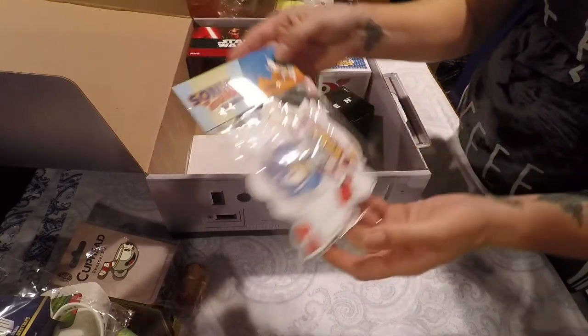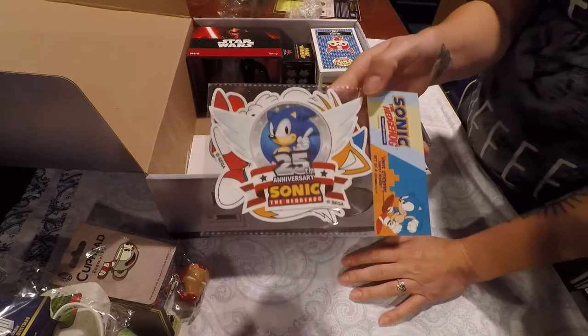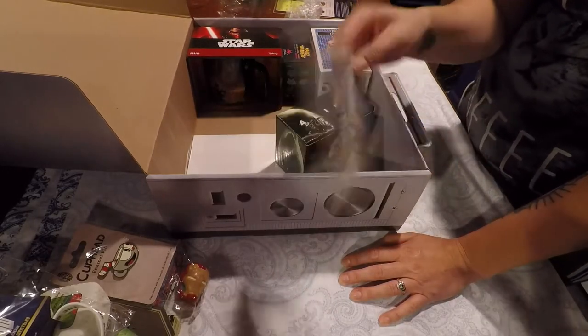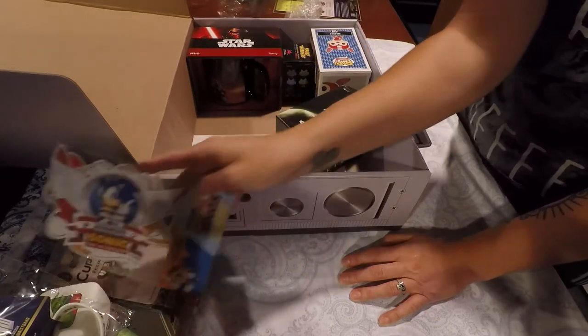What do we got there? We have some vinyl stickers of Sonic the Hedgehog. Heck yeah! I grew up with Sonic. I love Sonic the Hedgehog. Those might be going on your Razz Cog.